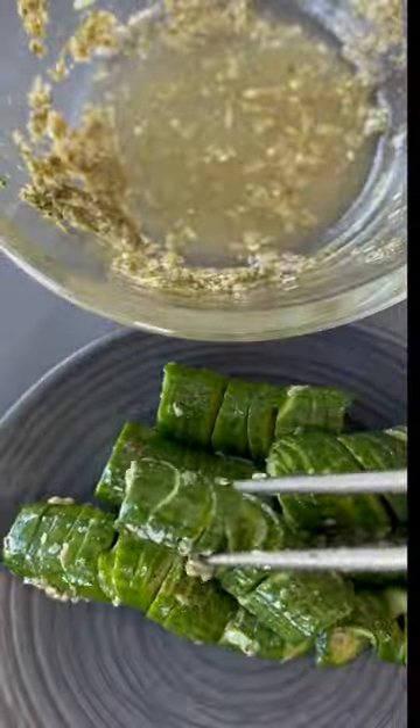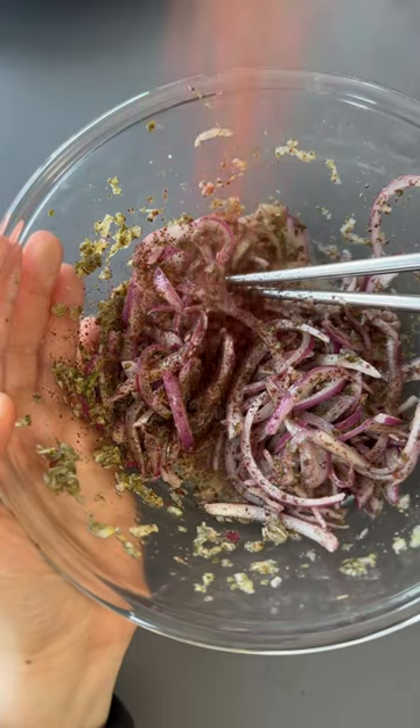Let them dance in the dressing, and use the leftovers to marinate some red onion, sprinkled with a bit of sumac. Crispy and refreshing. It's so delicious.